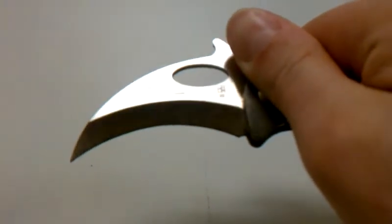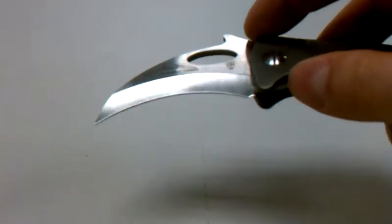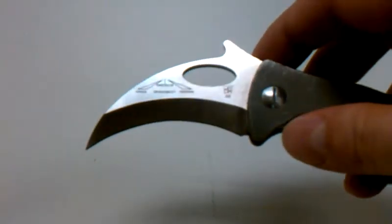On the blade you can see Tom Krein did the re-grind, hollow ground. Dragon Cut did the laser engraving.